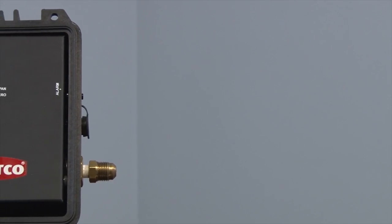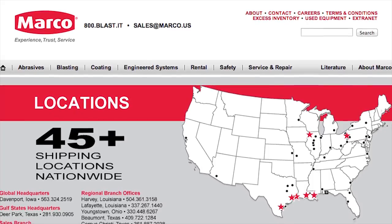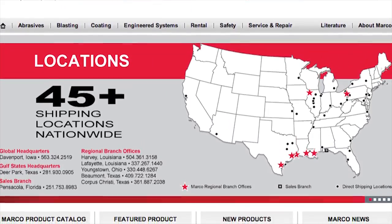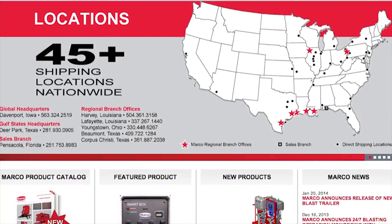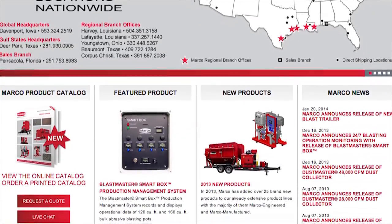You have now tested and calibrated the Marco Barricade CO Monitor. Please visit us at Marco.us or contact your sales representative for more information and operator manuals for the Marco Barricade CO Monitor.